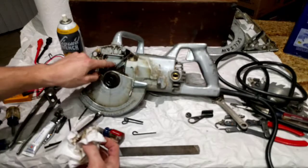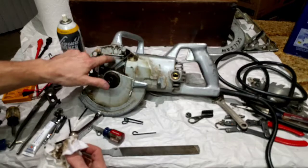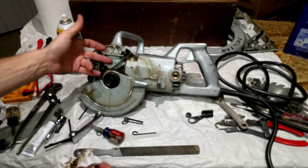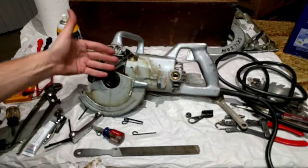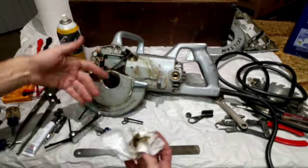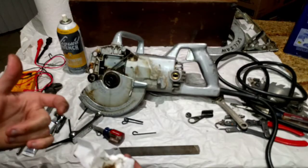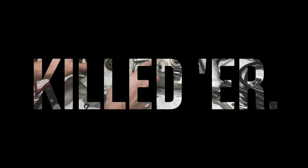That looks like a cover for our diaphragm — our bellows — to keep the grease in. They use a piece of rubber. We'll get in there and see if this is like the new saw: a piece of rubber with a hole in it to relieve air pressure on this side. When the saw heats up, grease melts, whatever else happens — that rubber gets pushed in and presses air out the hole. When the grease cools off, the air inside the saw shrinks and the rubber expands.